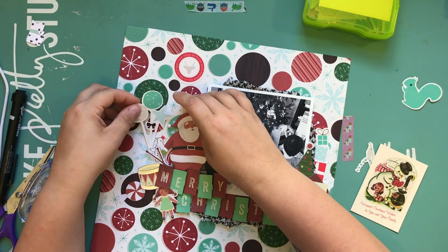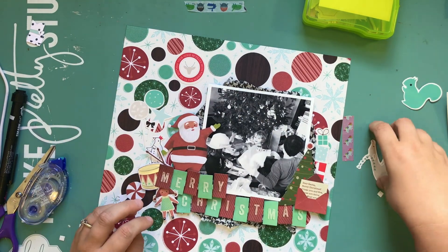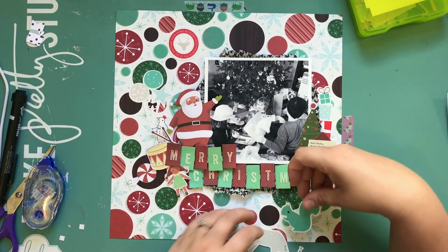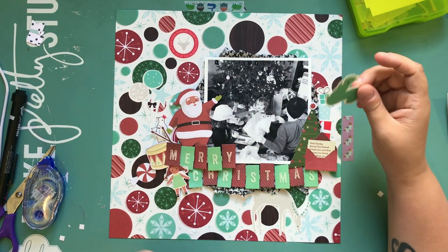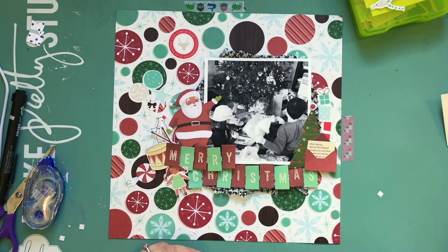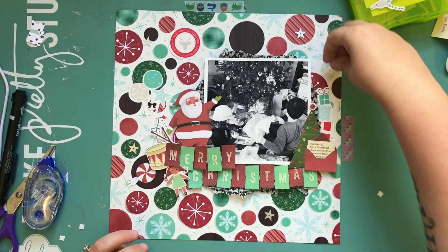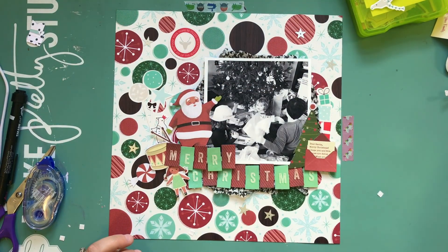I wanted to counterbalance that with a little white ephemera. There was also red in the Pinkfresh Studio stuff, so I thought it was a great little way to combine these two collections. There's green for the tree and all that, so it all kind of brings together. I do like that little deer up there and I'm going to glue him down.